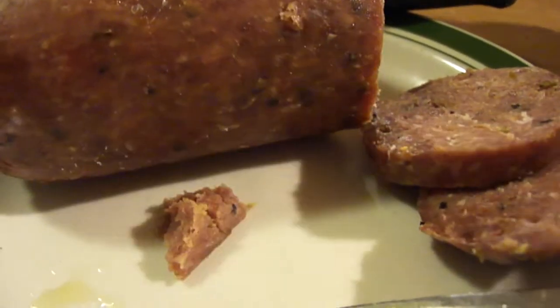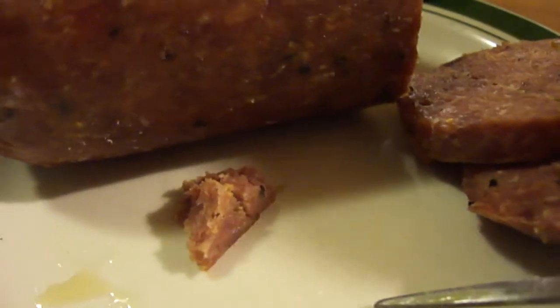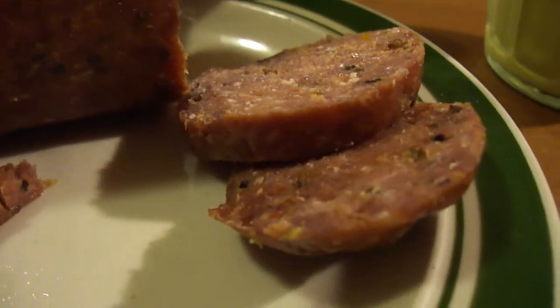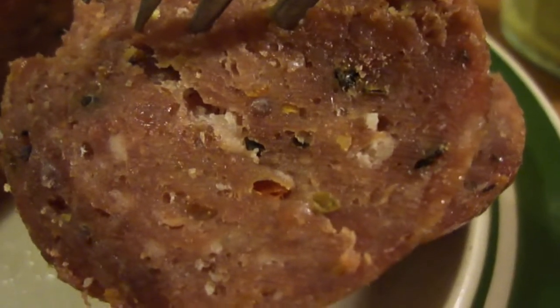Holy crap, this stuff is good! It doesn't need mustard, but it's good — it's great by itself, and the mustard is also great. I love the peppery taste to it, and you can see the black spots — those must be bits of peppercorn right there.